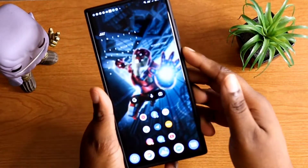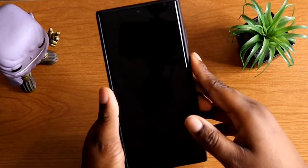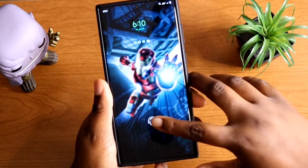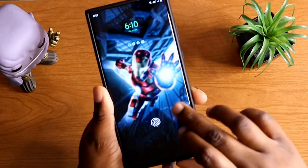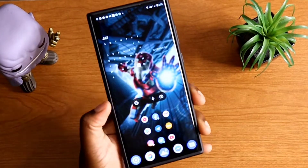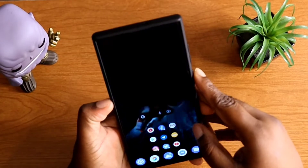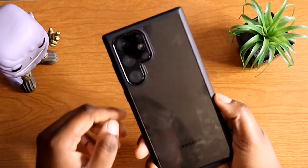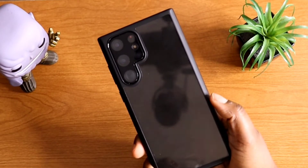Let's try it again — thumb, index, middle — and just like that, easy access to open your Galaxy S22 Ultra. Just like, comment, and subscribe to this YouTube tech channel and I'll catch you in the next video. I'm out!